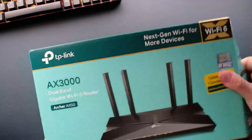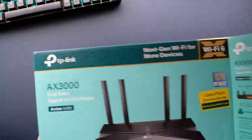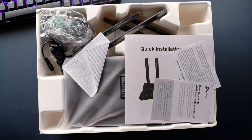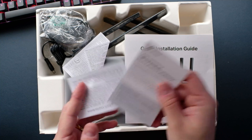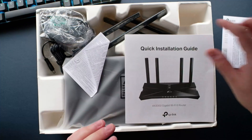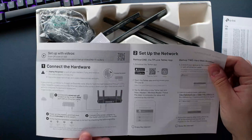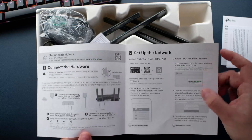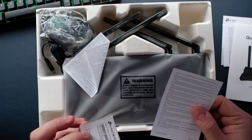Nice box — let's crack it open. Cardboard, not plastic — that's good. We have the literature and the quick installation guide. Basically plug it in, set up the network via the TP-Link Tether app, and you can also connect by normal methods.